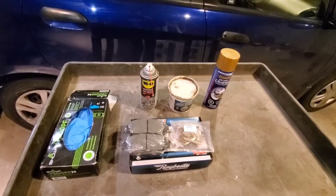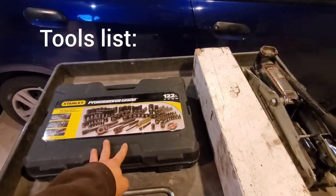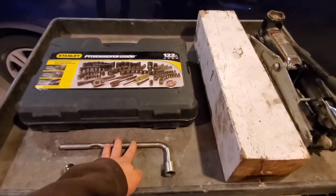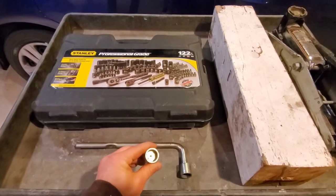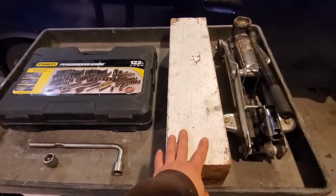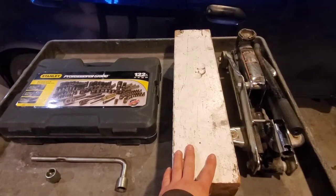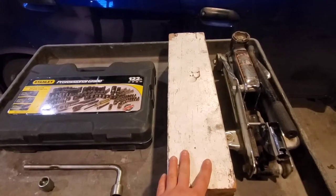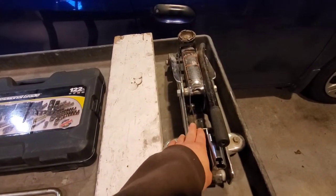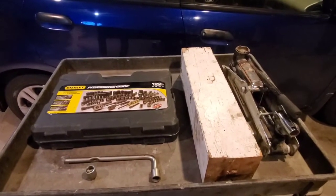Now for the tools list: a standard socket set — I believe just a 12mm is what I need for this car — a tire iron, the wheel lock nut that came with the car, and two blocks to put under the car in case the jack falls, plus a jack. That's what I believe I need, so let's get started.